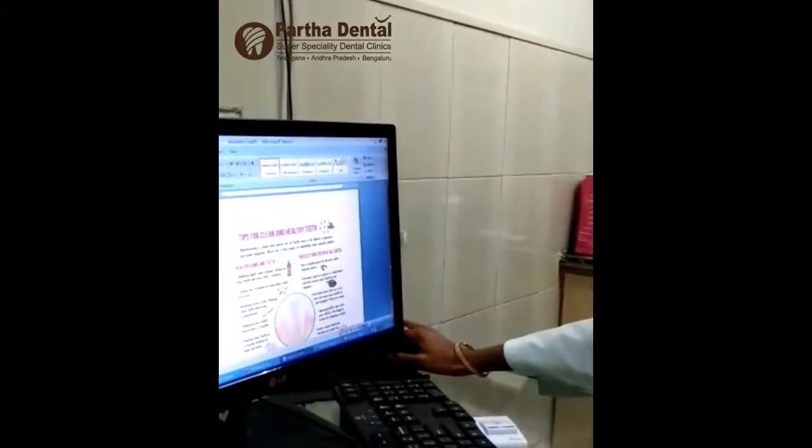This video can help you with tips for cleaning and maintaining healthy gums and teeth. Thank you.